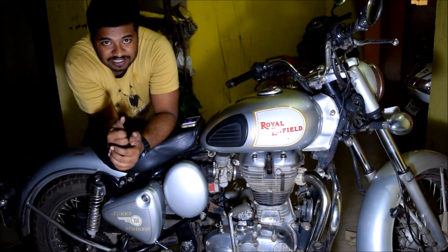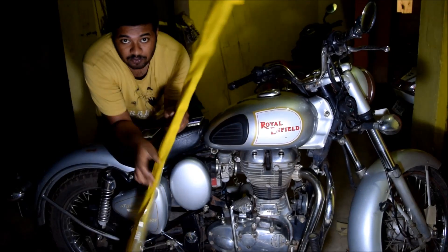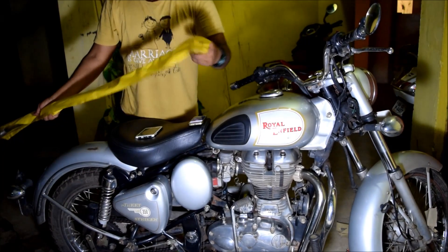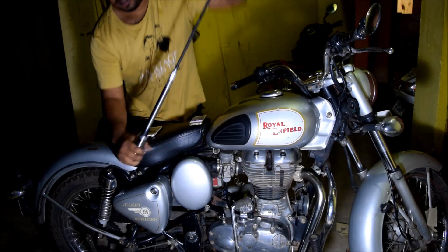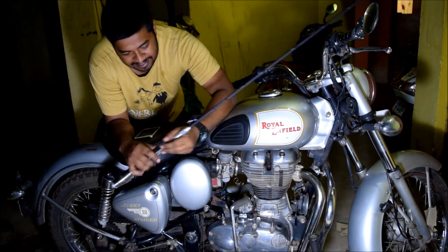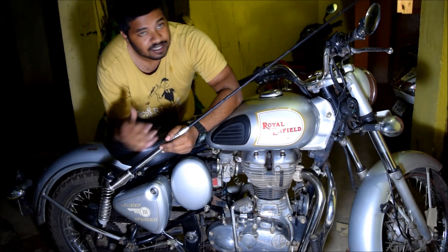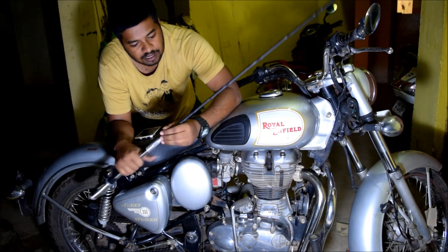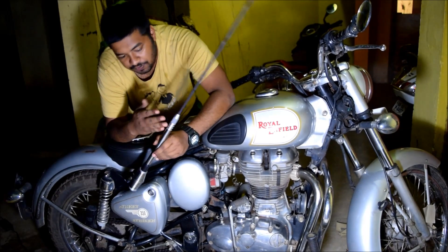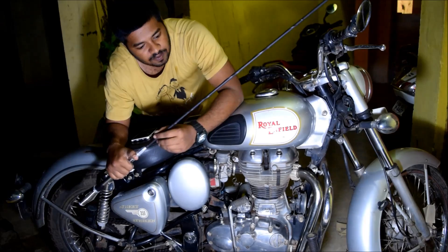Hello friends, good evening, this is Odia Baikar. Today I will show you an antenna — this is the complete antenna. As you can see, it is made of steel and plastic. The lower part of this antenna is made of steel and the upper part is made of plastic.